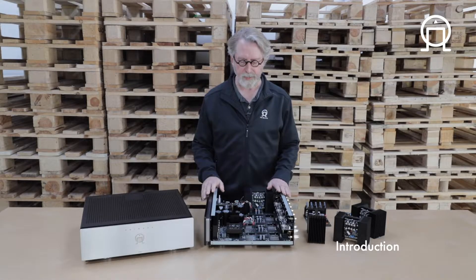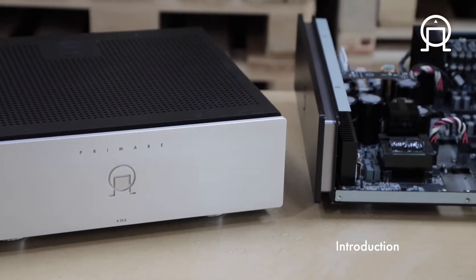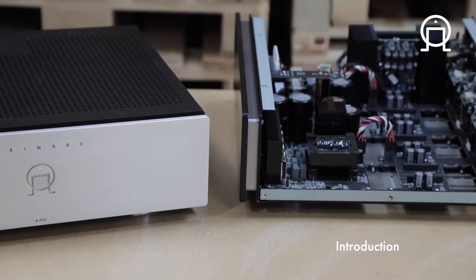This is Terry and in this video I want to talk about the A35.8 amplifier. There's a lot to discuss and I'm not exactly sure even how to begin, so let's just start with the basics.